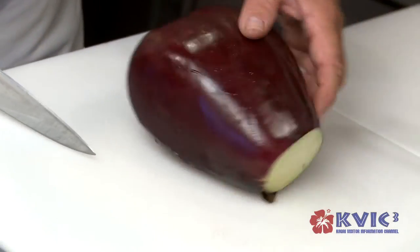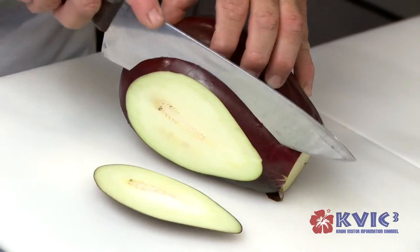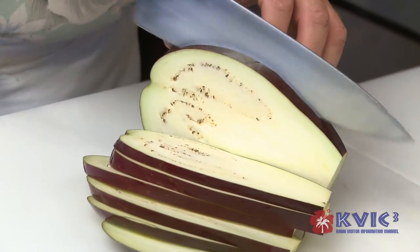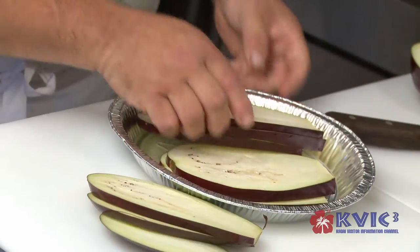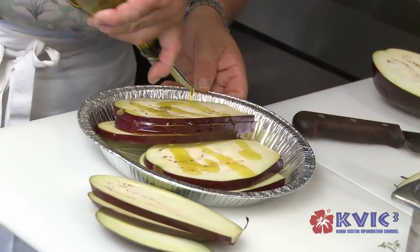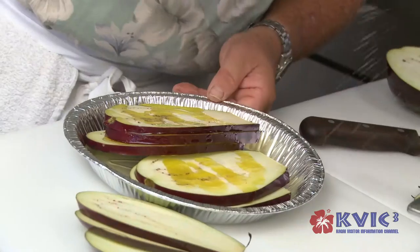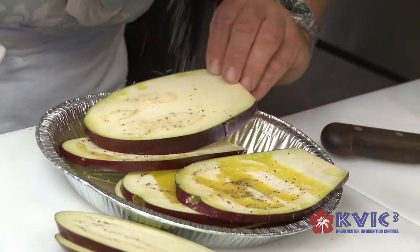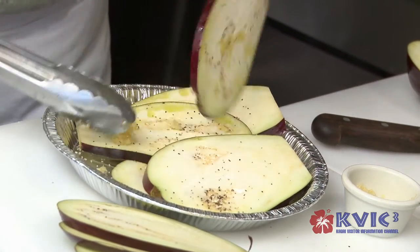So I've got this eggplant — this eggplant is grown here on Kauai. I'm going to slice this eggplant about a quarter of an inch thick. It's a beautiful eggplant. I'm going to marinate it quickly with a little bit of extra virgin olive oil, a little bit of salt and pepper, and a little bit of fresh garlic on top.